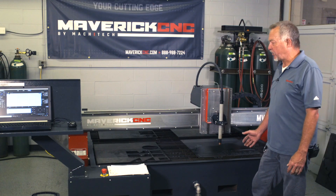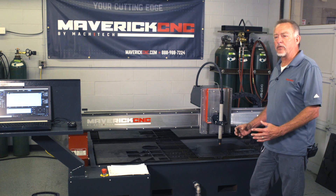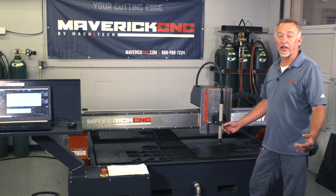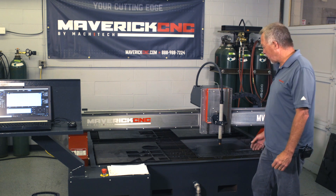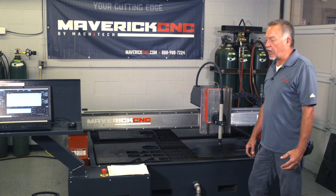Hi, this is Jim Colt with Maverick CNC, and I want to talk about a few things that you should probably do when you're starting up the plasma cutter and the CNC cutting table first thing in the morning. Obviously, you probably had the compressed air shut down during the night, and so you're going to have an error code on the front of the power supply that says low air pressure.